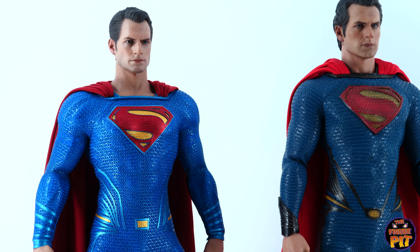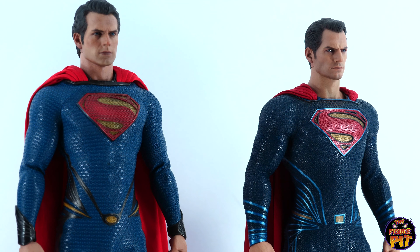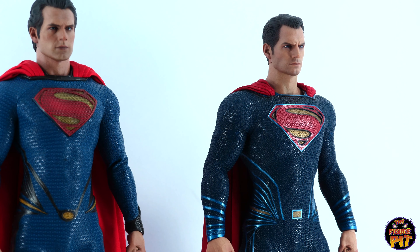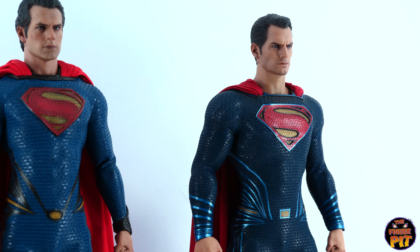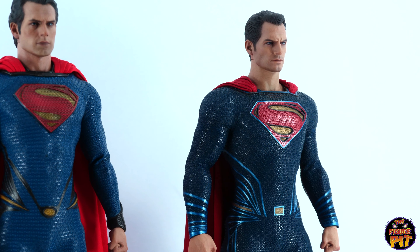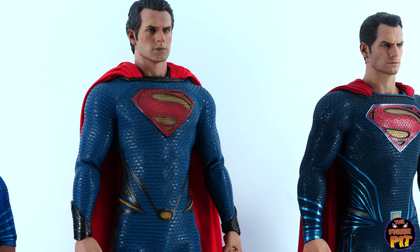I've got to tell you, I'm kind of leaning more towards the BVS — this Dawn of Justice one right here. I just I've got to be honest, I do like the more pale skin. It's really tough trying to decide which one of these is the better of the three. It's just personal taste for me when it comes to the tone of this suit — I really like it, I just think it works. He looks fantastic.